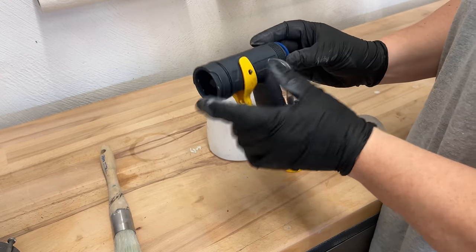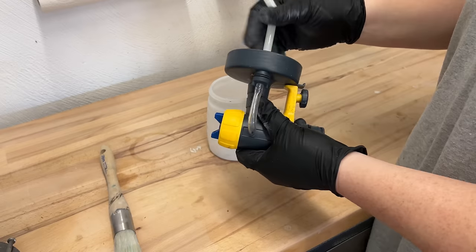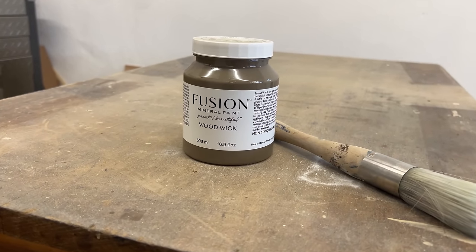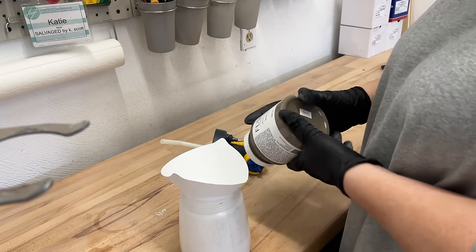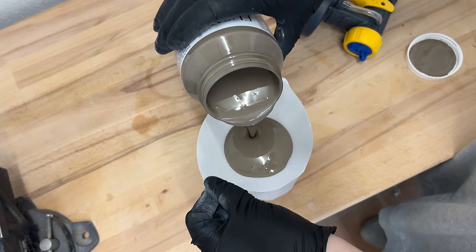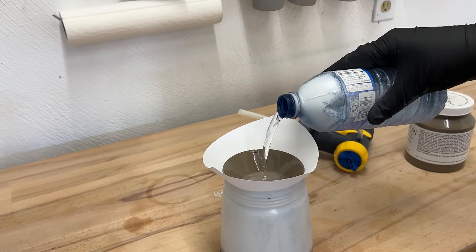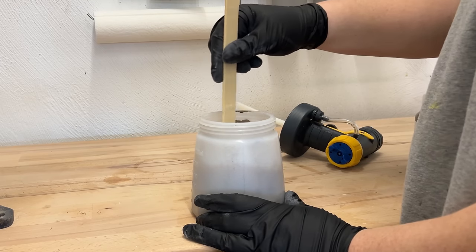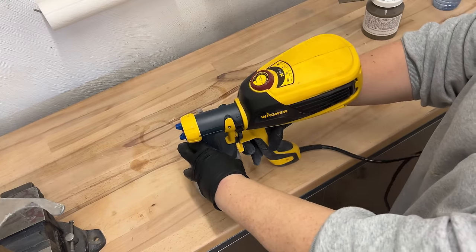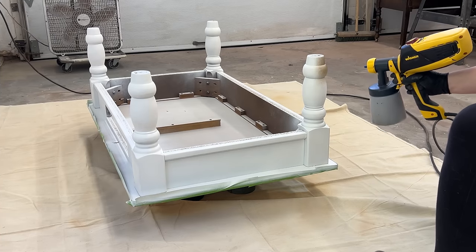My pneumatic sprayer is still sitting in the sink waiting to be cleaned, so I grabbed my Wagner electric gun instead. This is a great beginner paint sprayer that's easy to use and can get really professional results with a little practice. I'm painting the base with a cool-tone brown called Woodwick by Fusion Mineral Paint. I gave it a good shake, strained about half the pint into the cup, and added two or three tablespoons of water to thin it out — about the consistency of whole milk — which really helps the paint lay smooth and avoid any splattering or spitting. I tested the spray pattern on a scrap piece of wood to make sure everything was flowing nicely, then got to work spraying down the table.